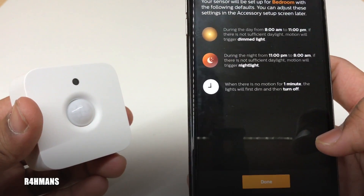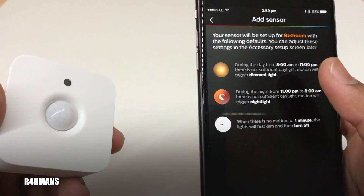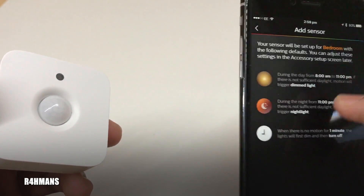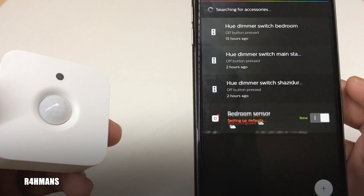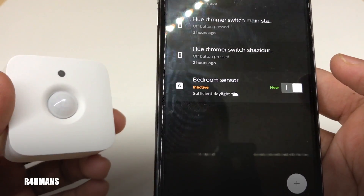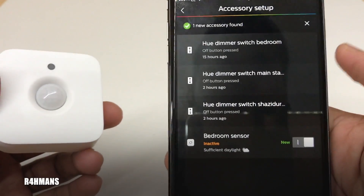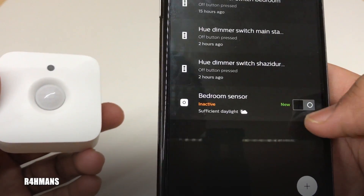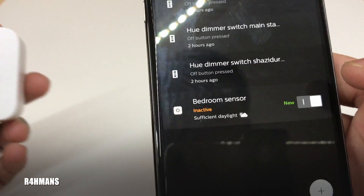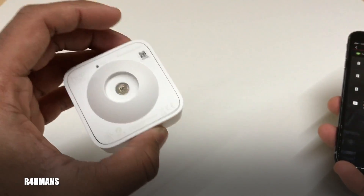Your sensor will be set up for the bedroom with the following defaults. You should be able to turn these on or off as you like. It's now setting up defaults — there's just non-sufficient daylight. Okay, here it says 'new accessory found.'